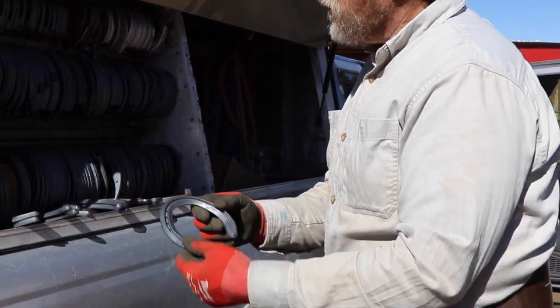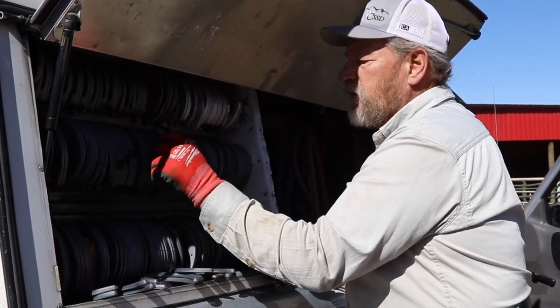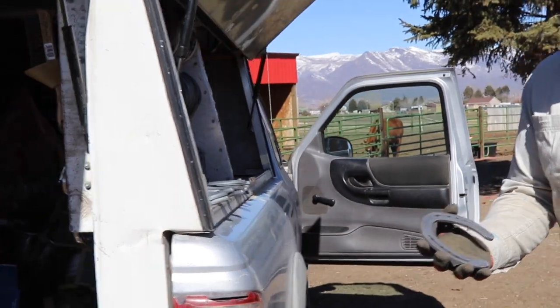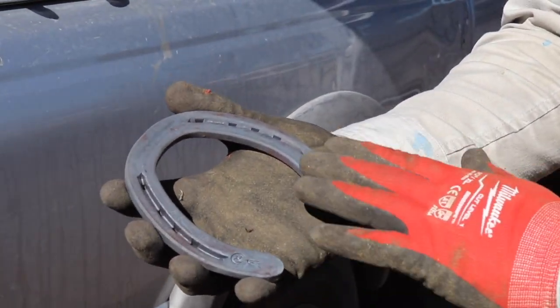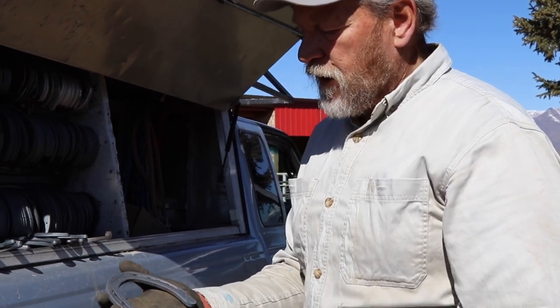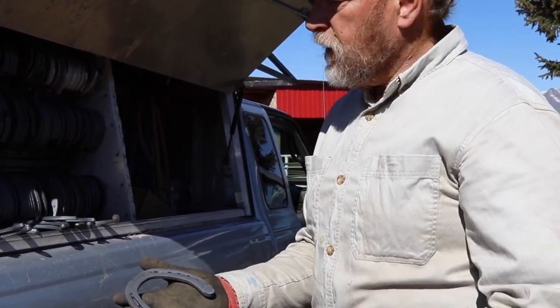This is a hind shoe, but for a lot of rope horses or ones doing arena work, I put flat shoes on the back. When they're roping and they set up, they've got some slide and give to it — but they don't need a full slider like a reining horse. So I usually put flat shoes on the back and the eventer or rim shoe on the front.